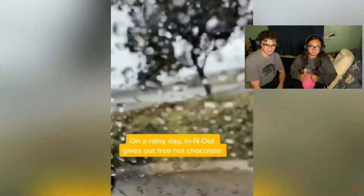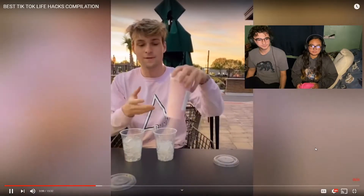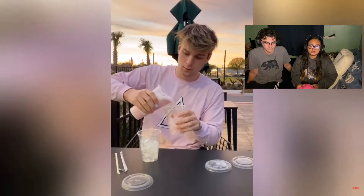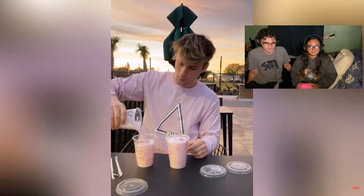Life hack: whenever it's raining outside, just come to In-N-Out and get a hot chocolate because they're free. Cheers! If one venti drink with no ice will fill up two grandes. I want to try this, but I feel like the people will get annoyed. So that's one — oh my god — with a little bit extra in that cup.